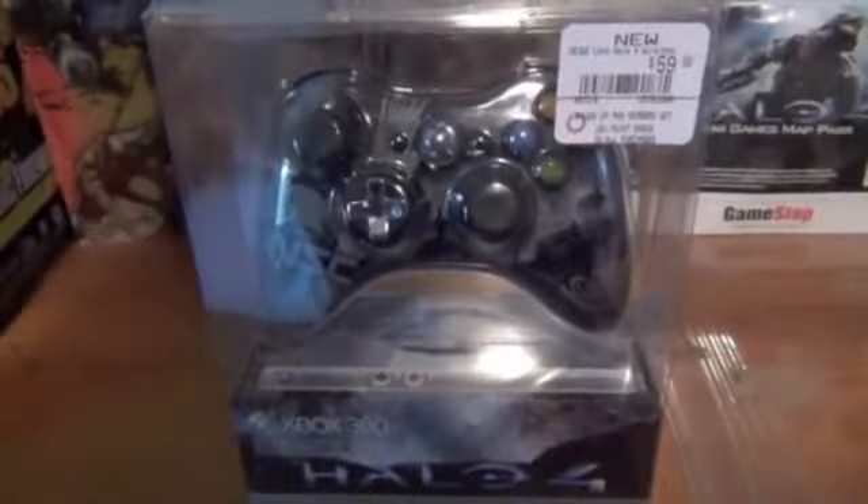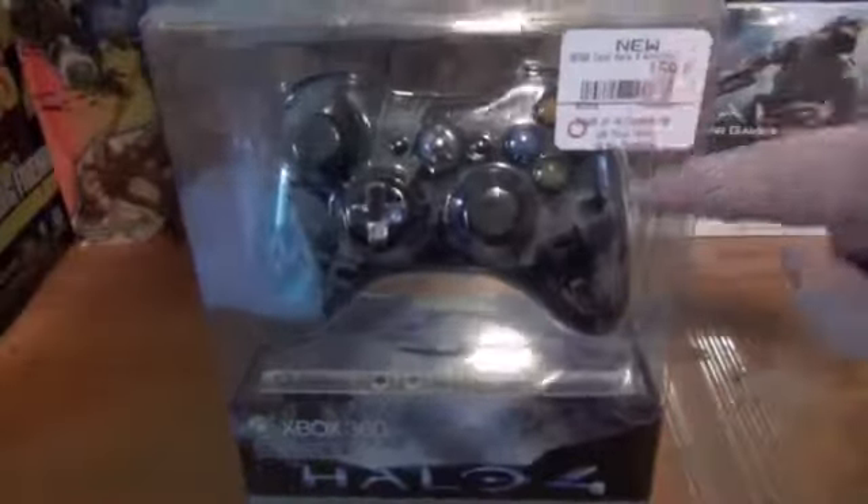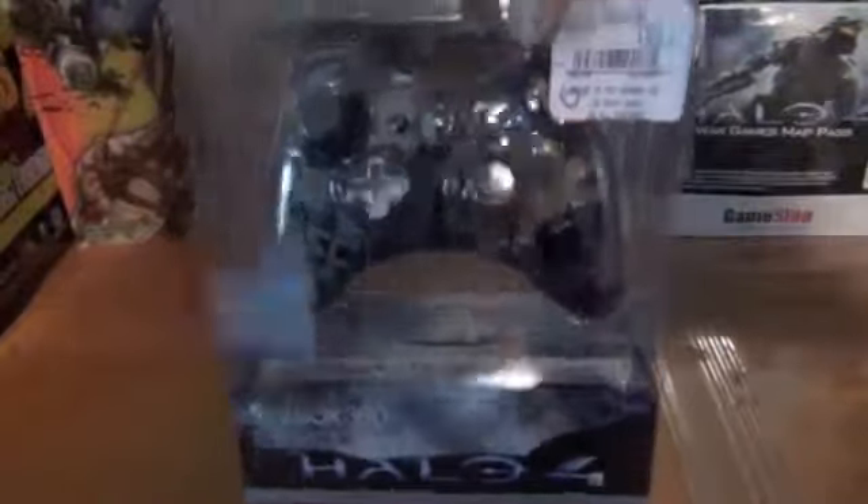What's up everybody, today we got a review and unboxing of the Halo 4 Limited Edition controller. This thing is badass — bought it for 60 bucks at GameStop. You can find them a bit cheaper on Amazon for like 53 bucks if you want to save just a tiny bit of money.